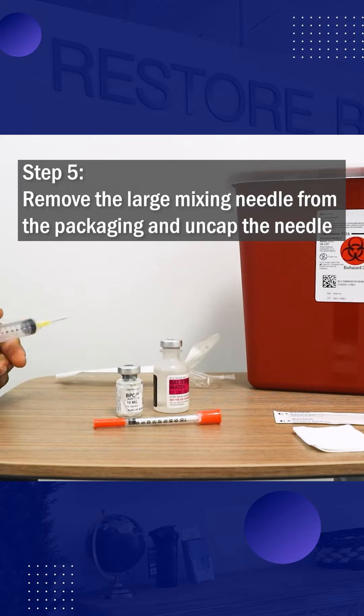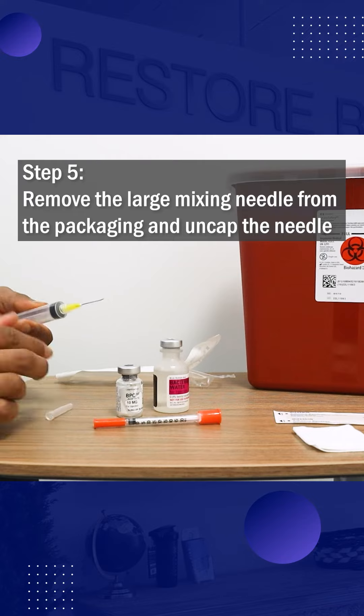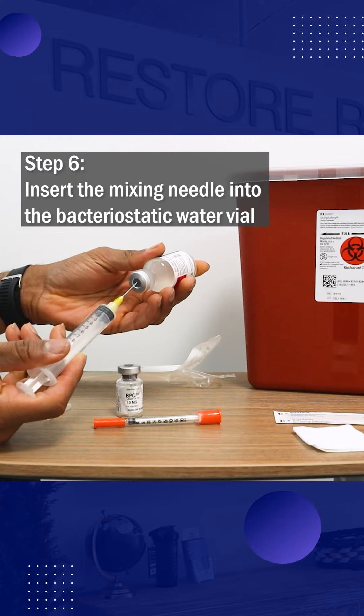Step 5: Remove the large mixing needle from the packaging and uncap the needle. Next, insert the mixing needle into the bacteriostatic water vial.